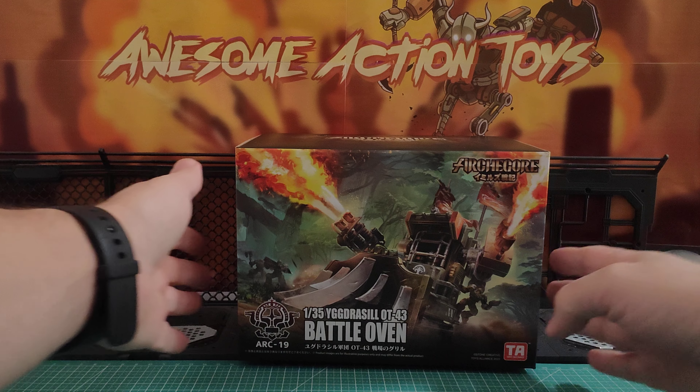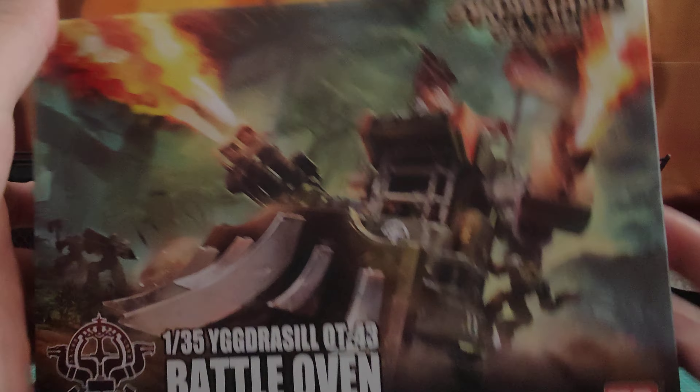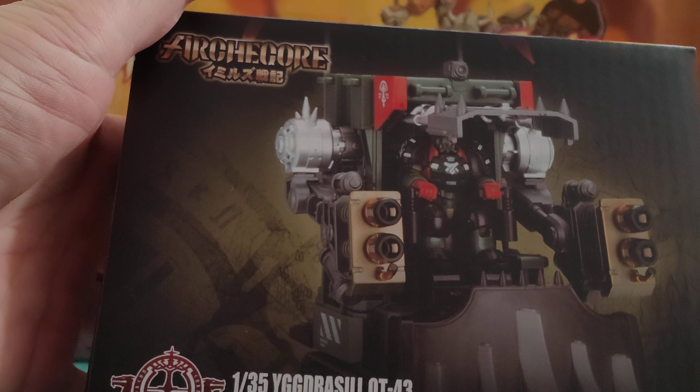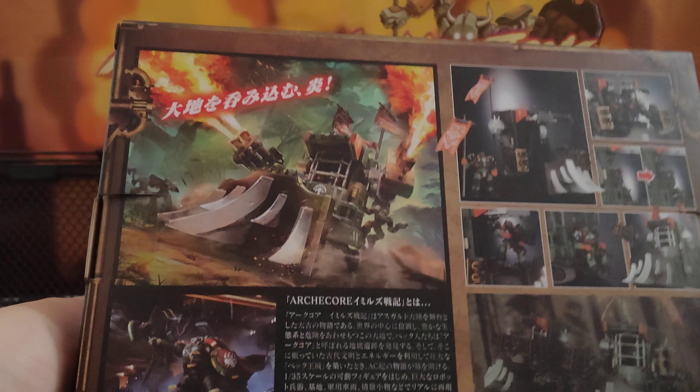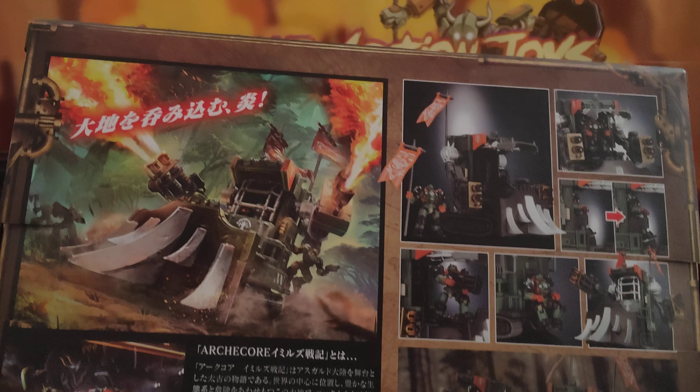ArchiCore stuff, if you've not seen it before, is fantastic — some of the best engineered toys you will see. There's obviously artwork on the box, and we can see a look at the toy on the side there with the driver inside. We see some more looks on the back too.